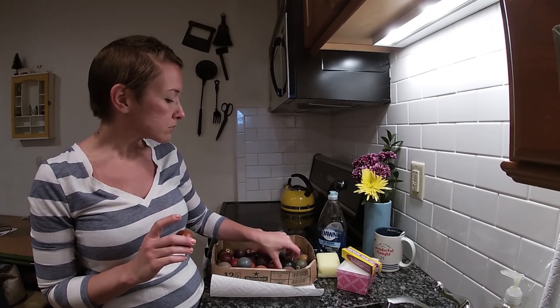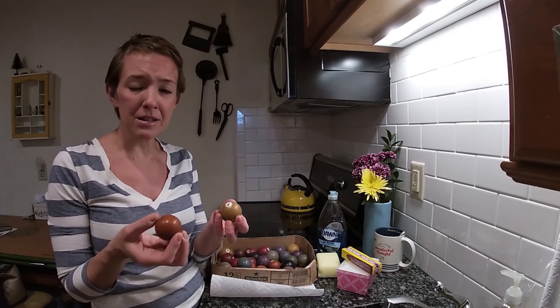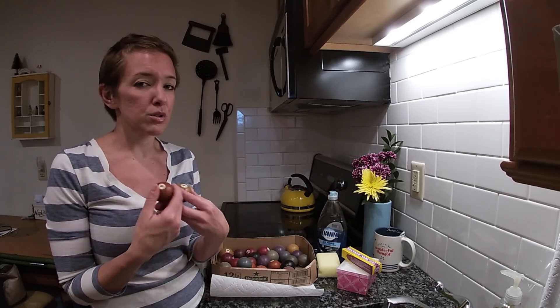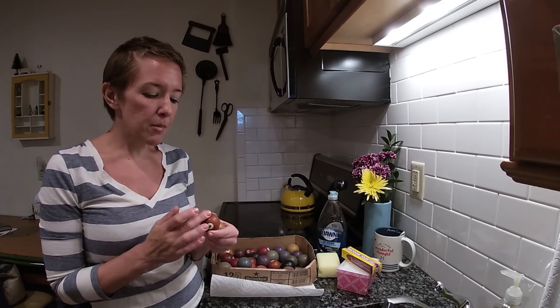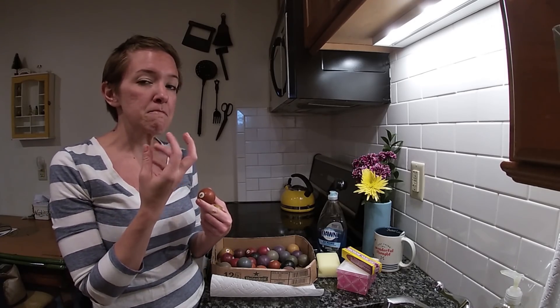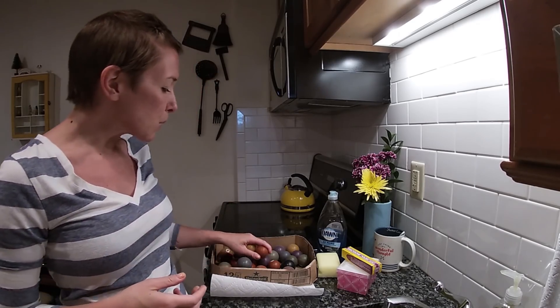There is also the smell factor. This can vary because if something is dirty and has years of dust or mold, the smell might be a little different. But if something is Bakelite, if you rub it with your finger until it gets warm, it will give off a formaldehyde-like scent, and that is another way you can tell if it's Bakelite.